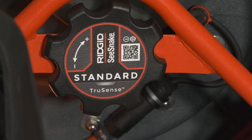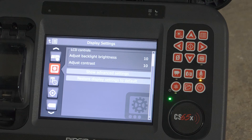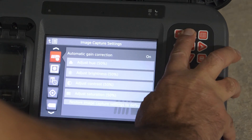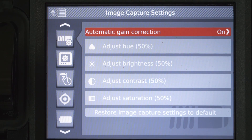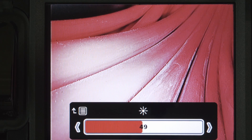Our second option is only available with TruSense systems. TruSense gives you the ability to adjust the camera itself. When you adjust the image capture settings, you're tuning the camera to suit the lighting conditions inside the pipe. This changes how the image looks on your monitor, and also how it looks on the recording.